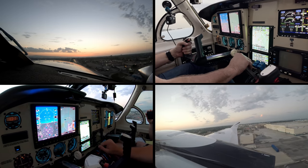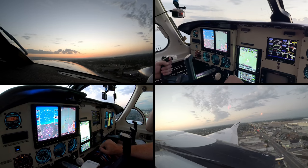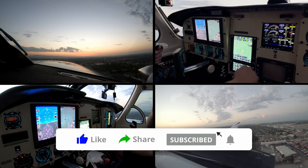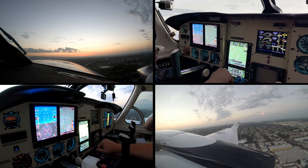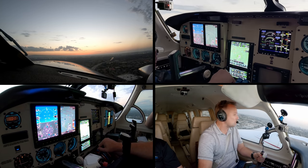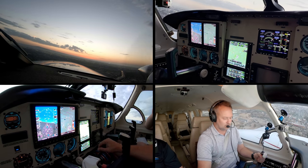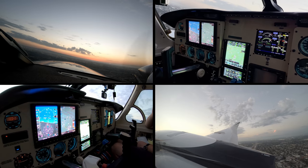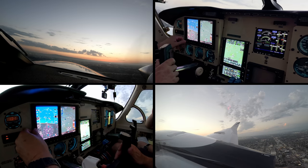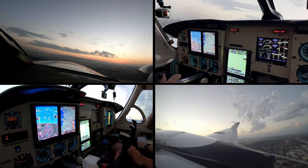Gear up. Five-three-seven, base approved, one-two-six right, clear for takeoff. Base approved, five-three-seven. Five-two-six right, clear to land, five-three-seven.